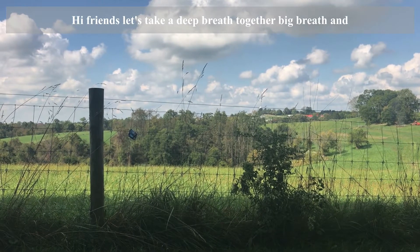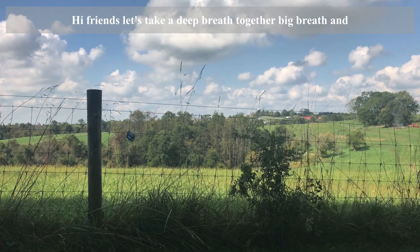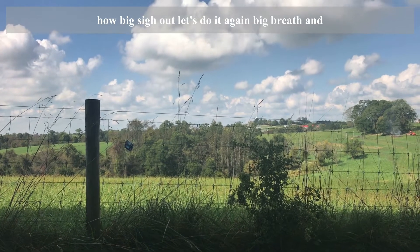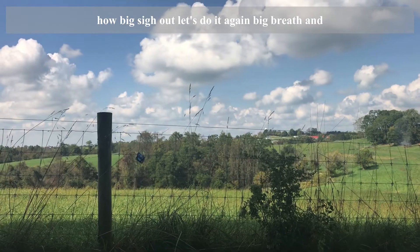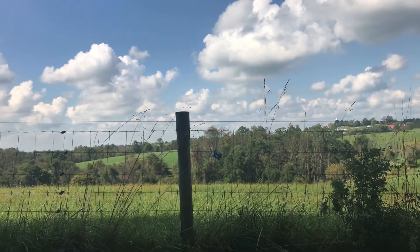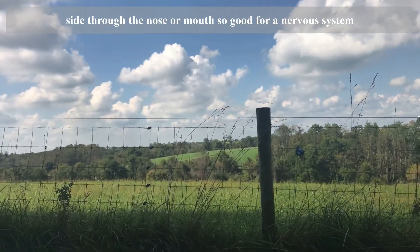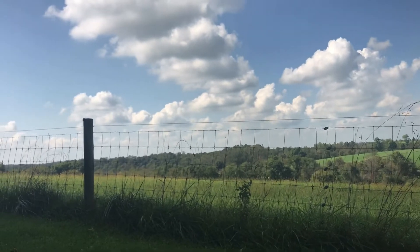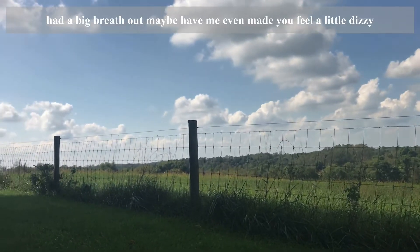Hi friends. Let's take a deep breath together. Big breath in. Big sigh out. Let's do it again. Big breath in. Let a big sigh out. Sigh through the nose or mouth — so good for our nervous system. Let's just do it once more. Take a big breath in. Let a big breath out.